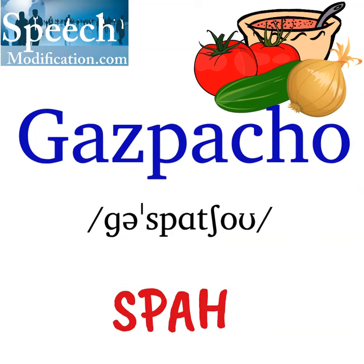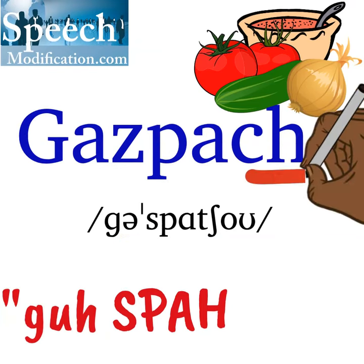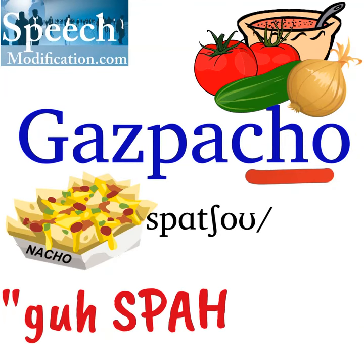The first letter A is a vowel schwa and sounds like 'guh'. Gazpacho. At the end of the word we say 'cho', like in nacho. Nacho. Gazpacho.